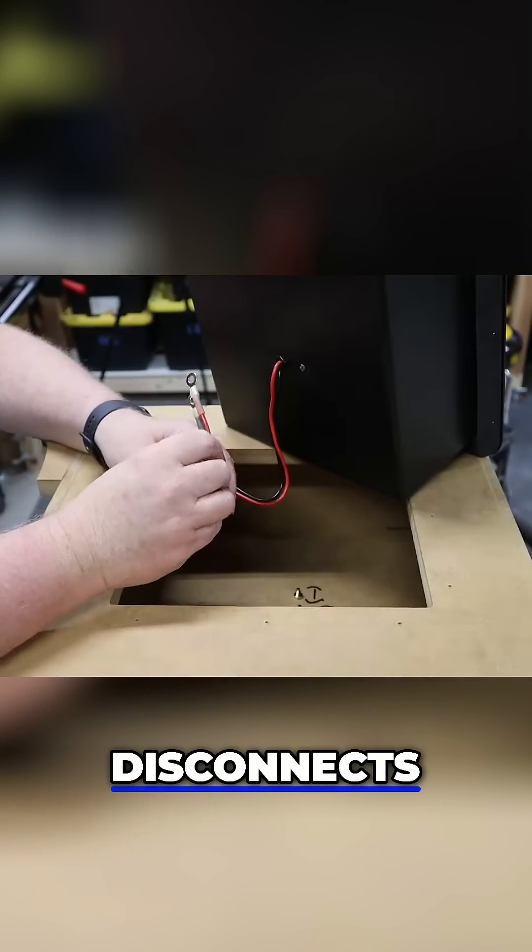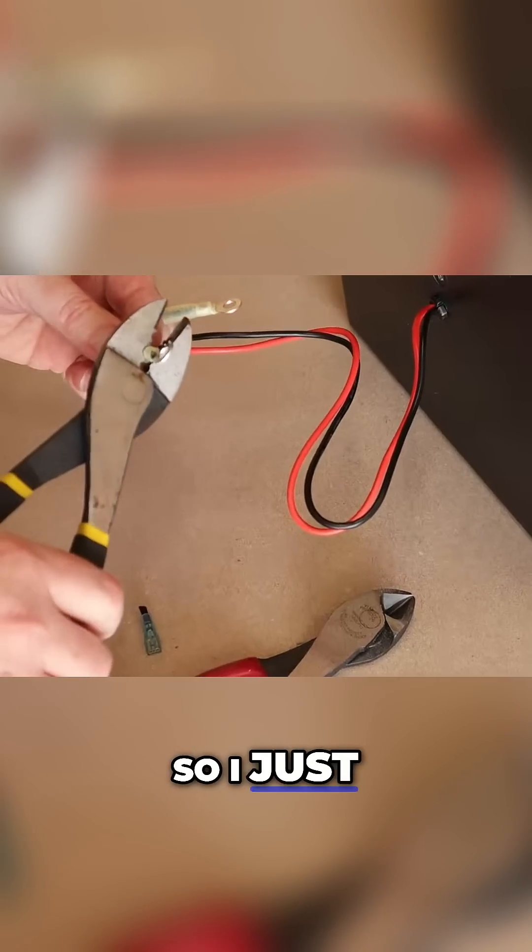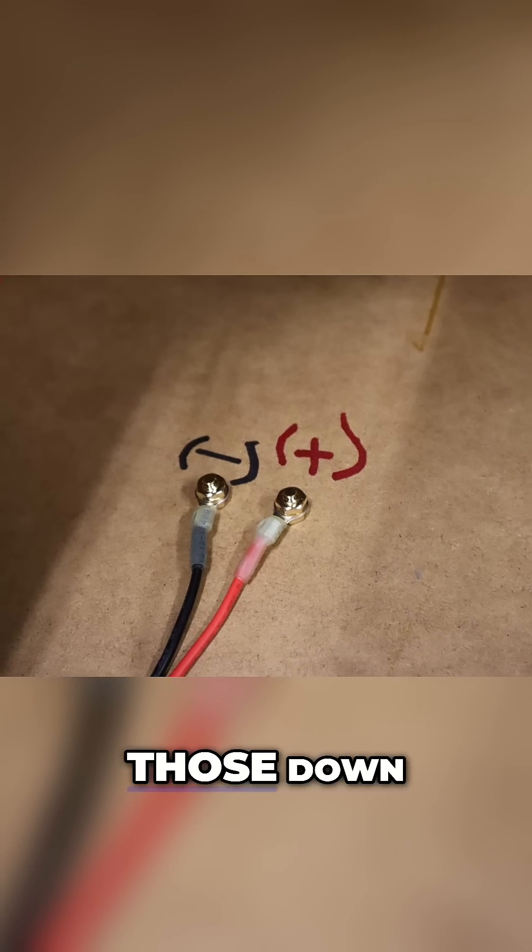The amplifier came with quick disconnects. I'm not a fan of quick disconnects — they never seem to be the right size — so I just crimped on some ring terminals and I'll bolt those down.